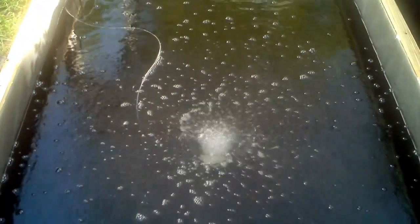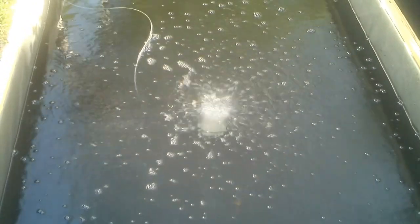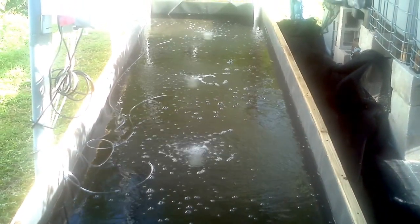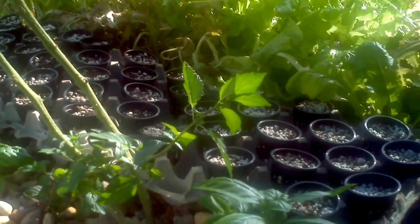All we're lacking now are our two-inch styrofoam rafts. We're going to have to drive over to Altamont Springs this weekend to pick those up. Donna has started the seedlings in the net pots.